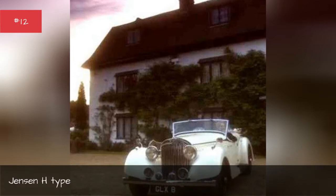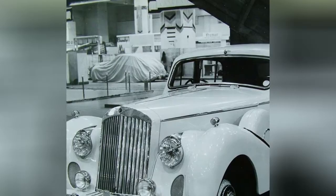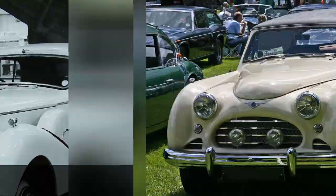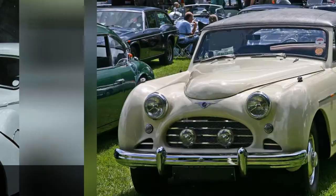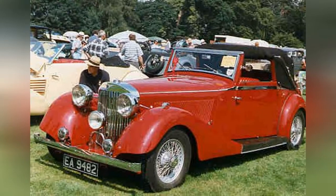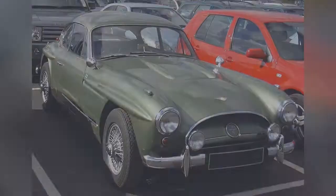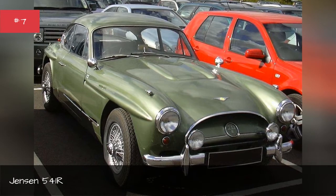Janssen H-Type. Janssen PW. Janssen Interceptor. Janssen S-Type. Janssen GT. Janssen 541R. Janssen 541.